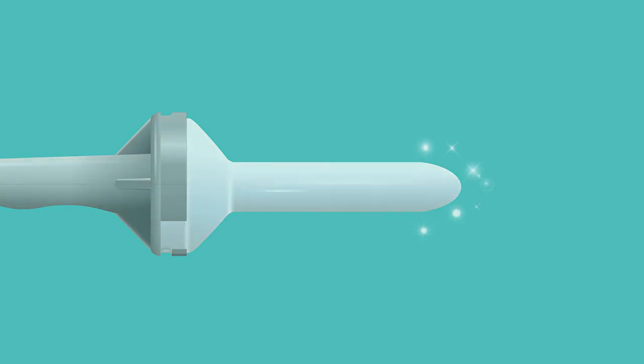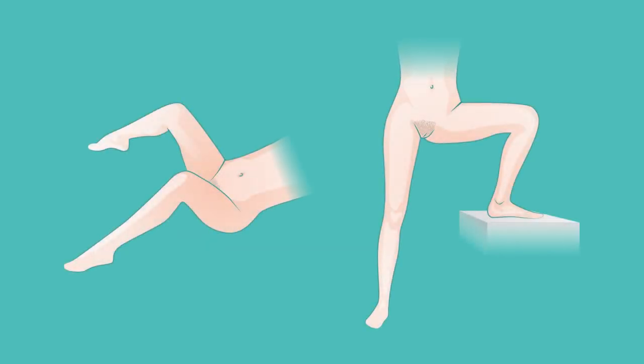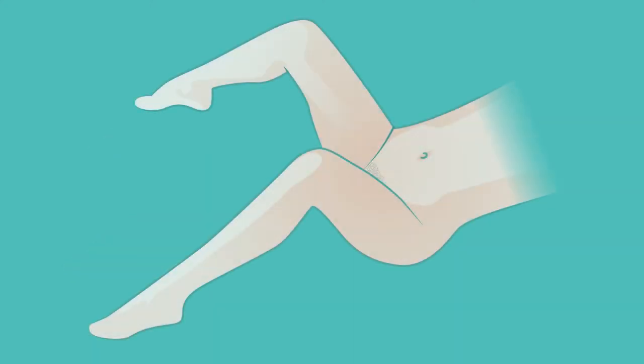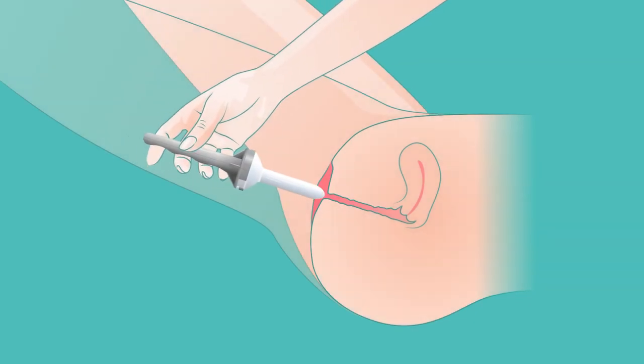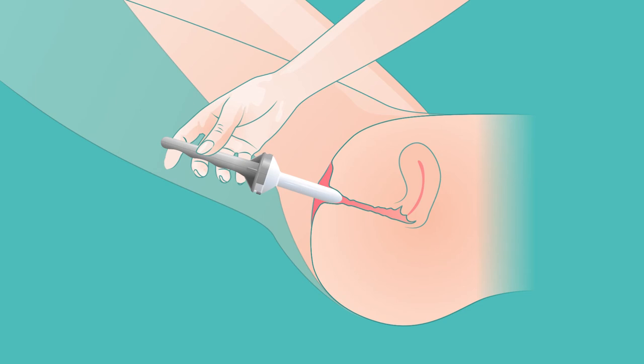Find a position you feel comfortable with. Either lie flat on your back with your knees bent and legs slightly apart, or stand with one leg raised on a chair. Ease the dilator gently into your vagina as deeply as is comfortable, applying slight pressure but not force.